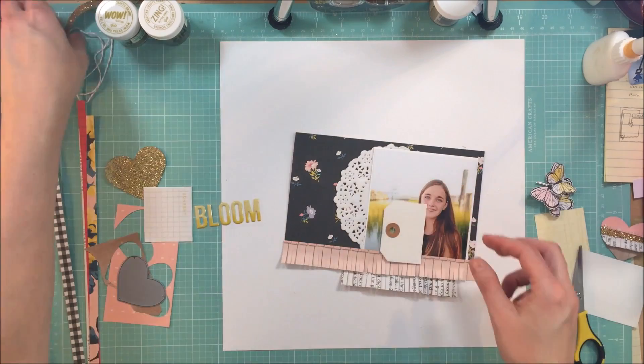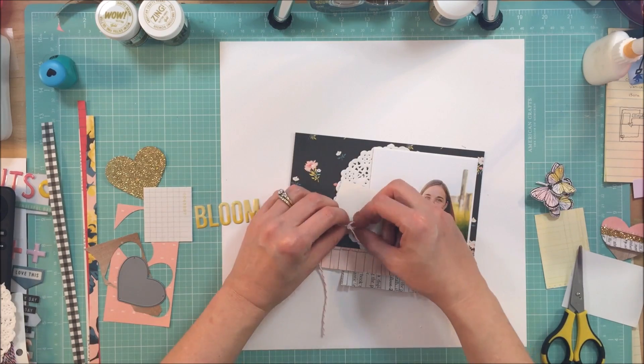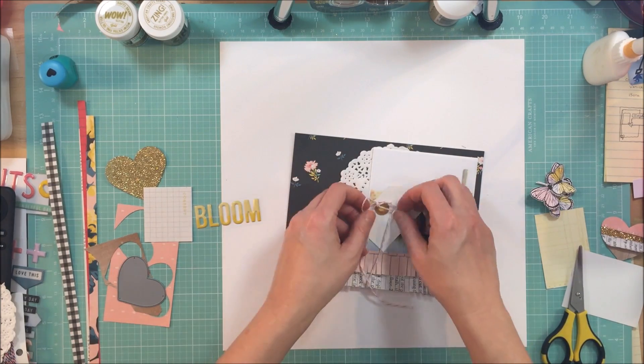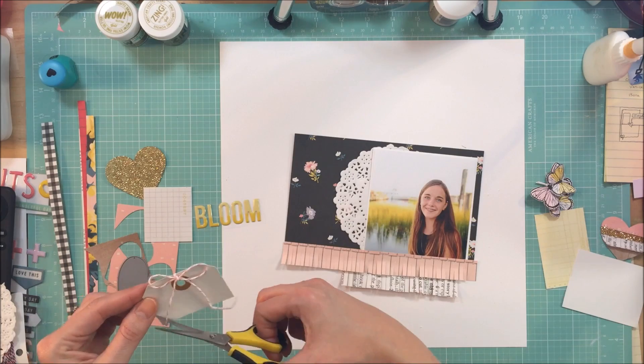So if you don't have gold paper or if you don't have some of these embellishments that you can buy with this kit, you can make some of your own with some of the products that you might already have. That was one of my finds that I thought was really cool.